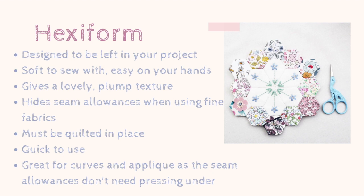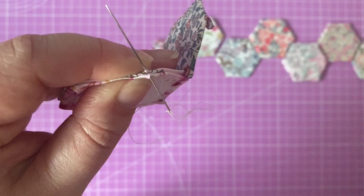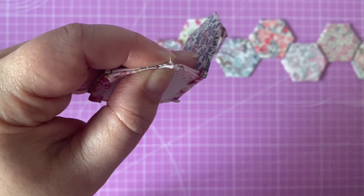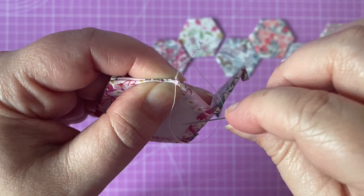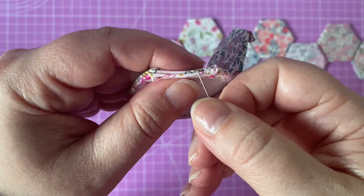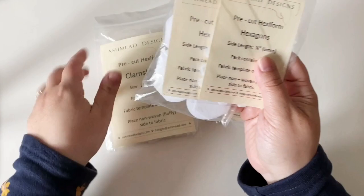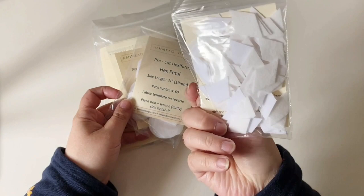Because it's not removed it's quick to use, you can embroider straight into it, and it adds a really nice soft structure. It's not reusable though, and it does cost more money than paper. If you do accidentally sew into it when whip stitching it doesn't matter because it's not going to be removed. In some cases you might not need to use wadding - I know people making large quilts from hexiform without any wadding because it gives that layer in between. Hexiform was designed and is made by a company called Ashmead Designs - they sell it on their website and I sell it on mine too, though it isn't widely sold all over the world.